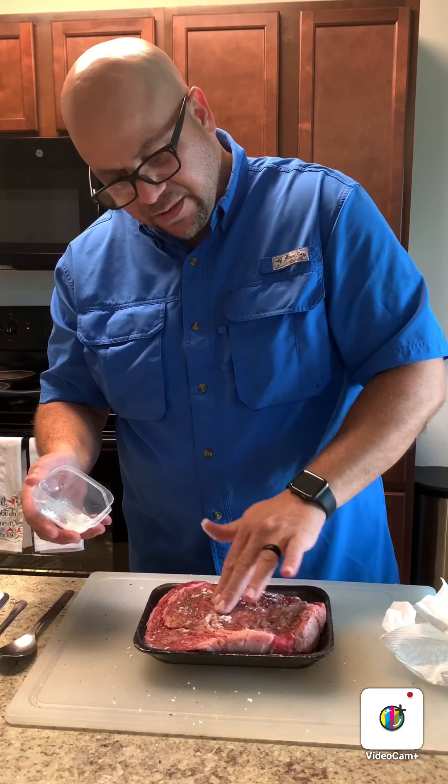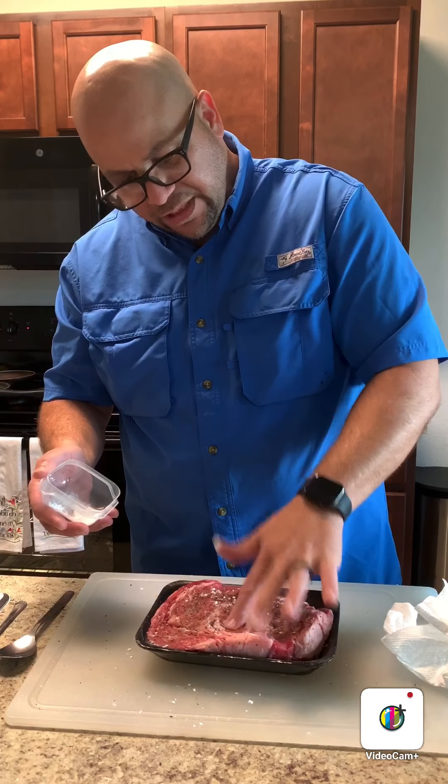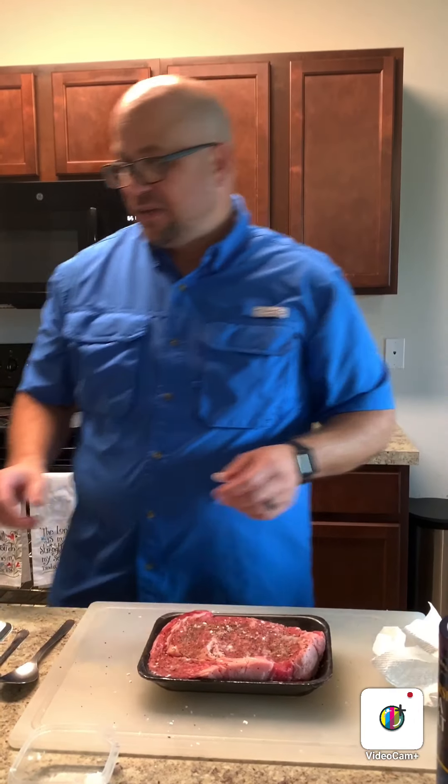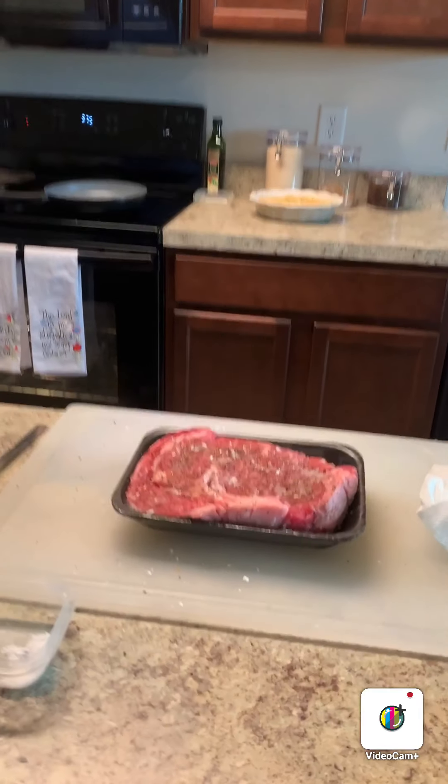These leaner cuts of meat really take on the caramelization when you use baking soda, so if you haven't tried it before, I advise you to do so.